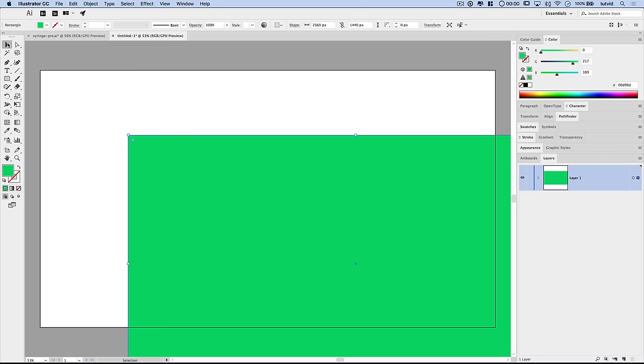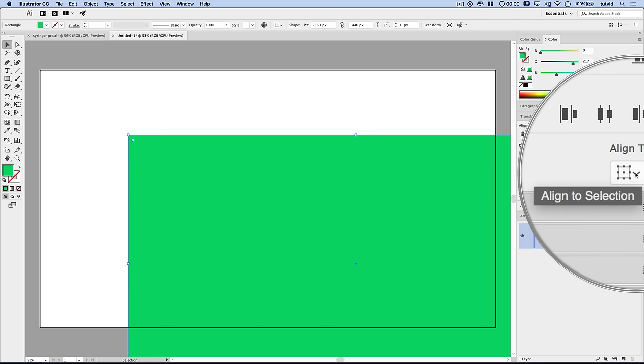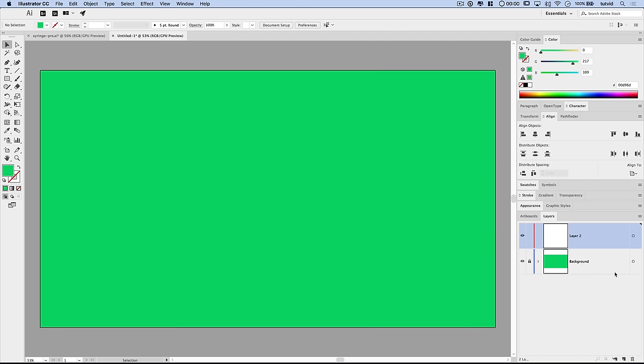Now I'll grab my Selection tool and swing over to the Align panel — Window > Align if you don't have it open — and align this to the Vertical and Horizontal Centers. Make sure you set 'Align to Artboard' rather than 'Align to Selection.' I'm going to name this layer Background by double-clicking on it, then click between the eyeball and the blue bar to lock that layer, and create a new layer called Artwork.